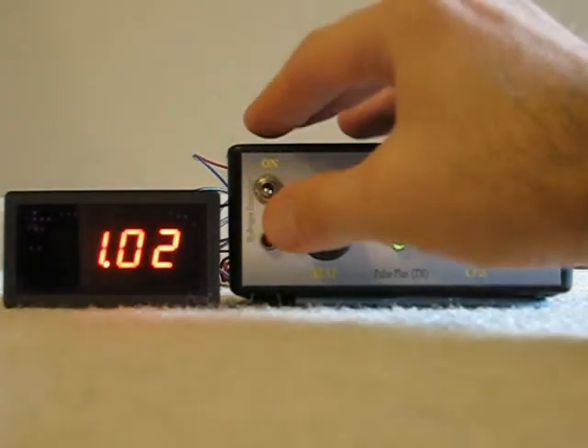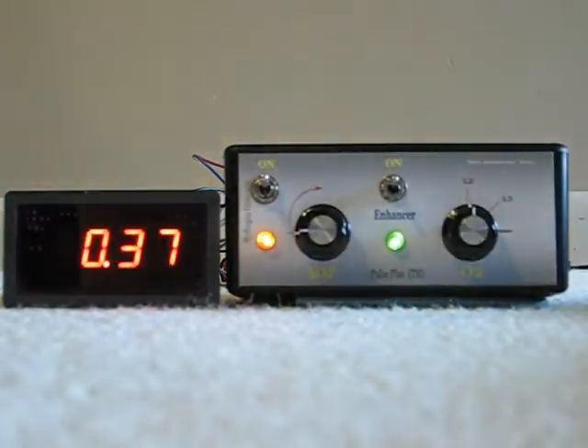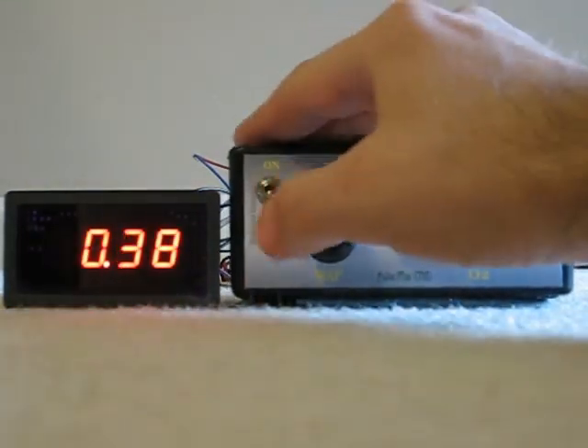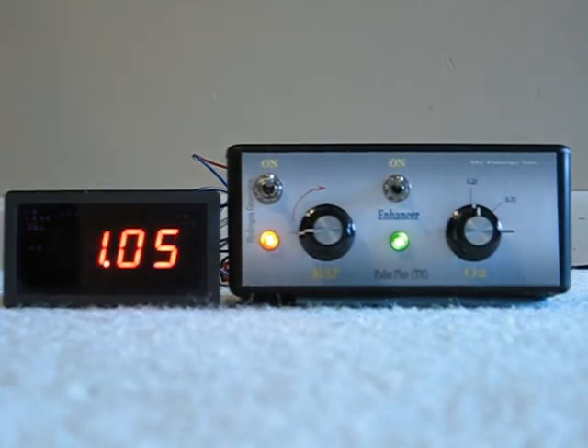Right here we have a switch that controls the hydrogen generator — it's a kill switch. You can kill the hydrogen generator if there's a problem, if you have a short somewhere, if you run out of water, or if your amp draw runs away.